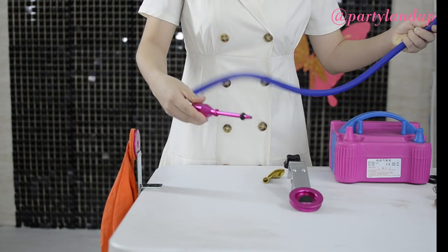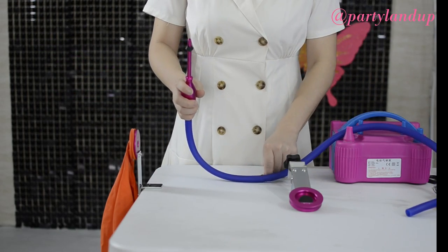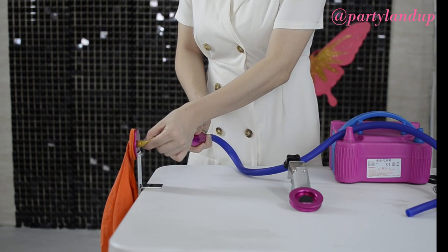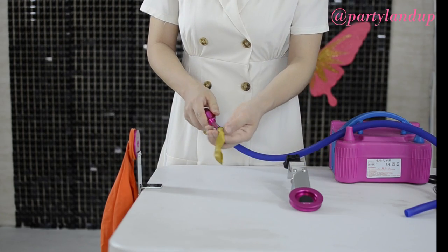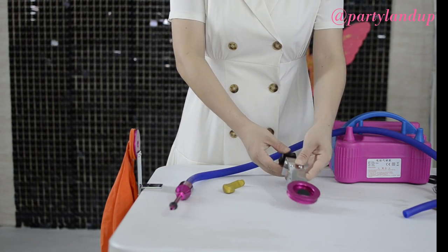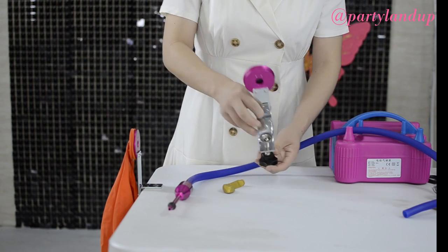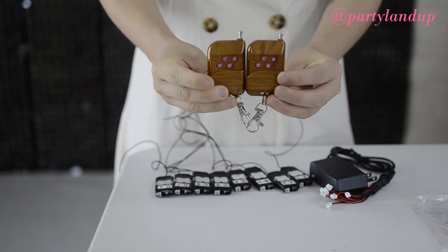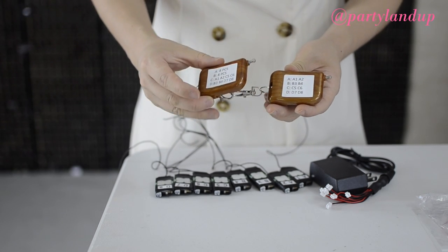This tube will connect with the helium bottle, so pump the 5-inch balloon with helium. The 36-inch balloon is inflated with air. We need about 35 pieces of 5-inch balloons.